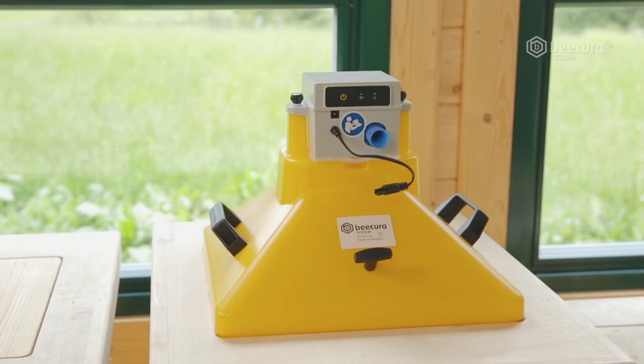Use the full potential of your bees with the BeeCura inhalation device BCS-IH16.